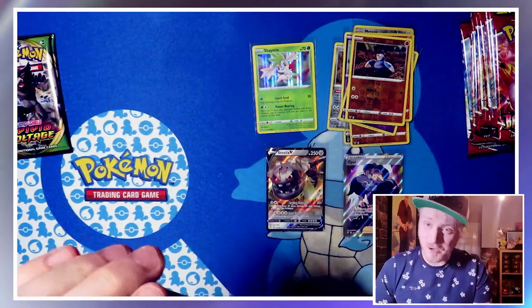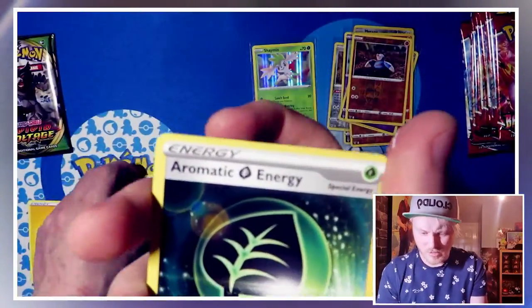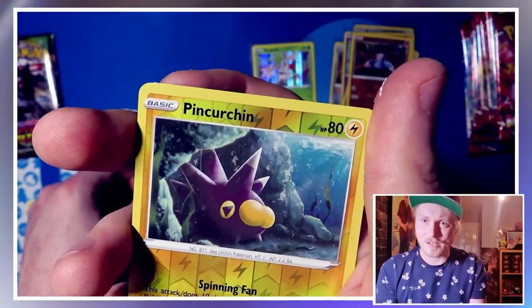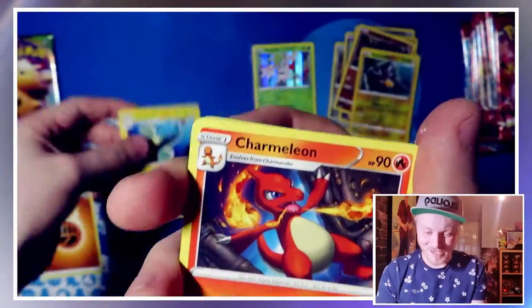Down to our last three packs for Vivid Voltage — we've been speeding through this portion of the video. Got a couple of good pulls so far, not too bad. Chilling Reign is out soon — that'll be good, it's out in June. Some of the cards from that, especially the Full Art Legendary Birds, look amazing. I think it's going to be a very popular set, so fingers crossed I can get my hands on some of that. Unfortunately I ended up cancelling my Battle Styles order because it seemed like it was never coming, so I thought I'd rather get the money back and try to source it from somewhere else.